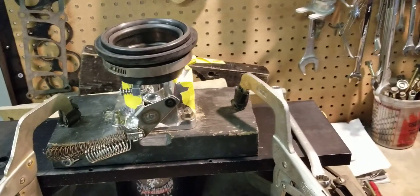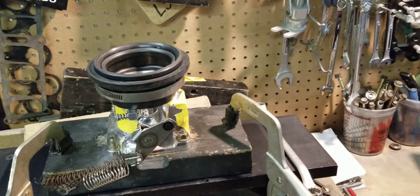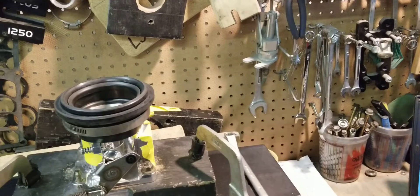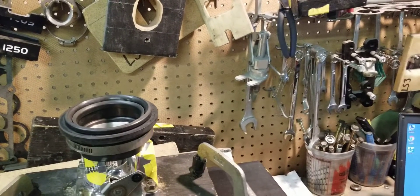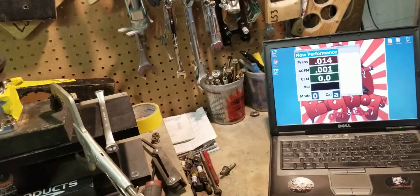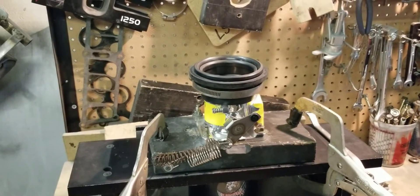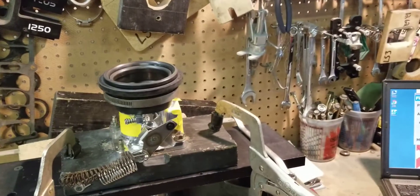But once again, that means nothing if your intake pipe doesn't flow enough or your air filter doesn't flow enough. If you have a thousand CFM flowing capability throttle body but your intake pipe is only flowing 650 CFM, guess what — your motor is going to see 650 CFM, if that's the lowest flowing part on the induction system. This is why a lot of guys bolt on a lot of expensive, high-flowing parts and fall short of their horsepower goals because they're not thinking about the whole combo.